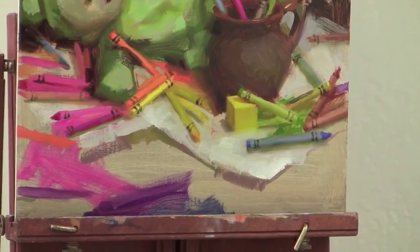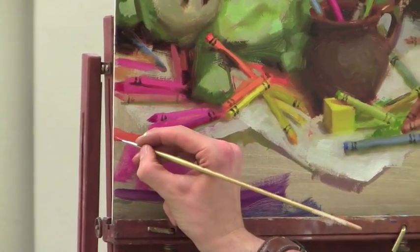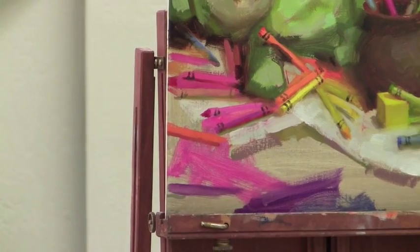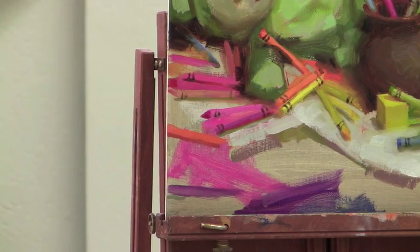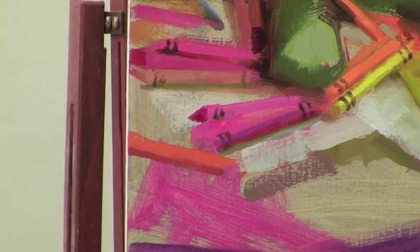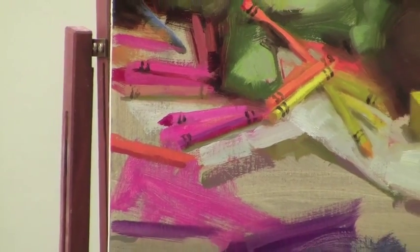Let's add some shadow to this orange one — just terra rosa, an orange line here. Some depth. Let's switch to a slightly larger brush here for a second. Wait — before we do that, I notice this shadow here needs to be adjusted.